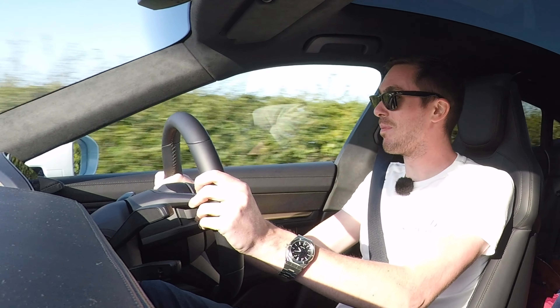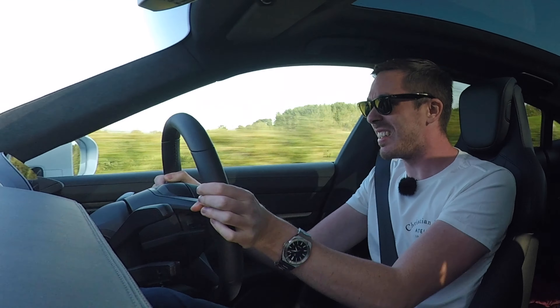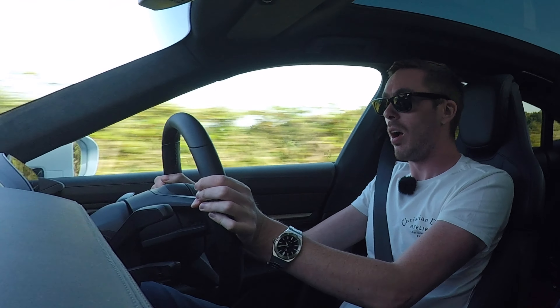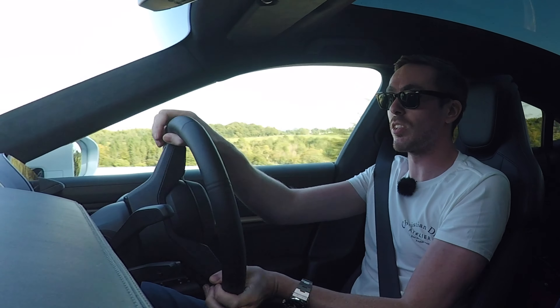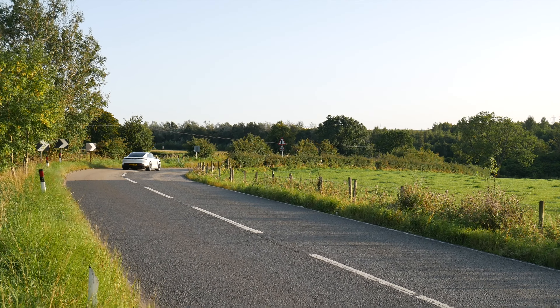Into the corner — braking — and right we go. There's a slight bit of understeer there. The brakes — carbon ceramics on this — are absolutely fantastic.